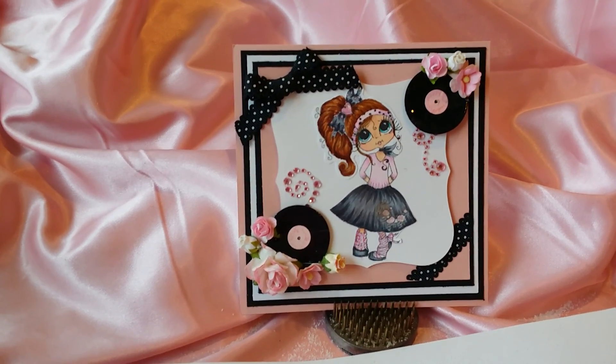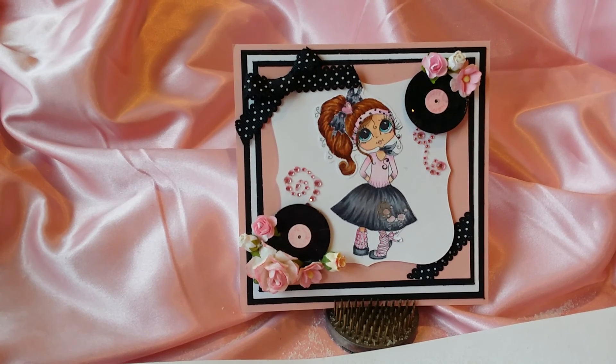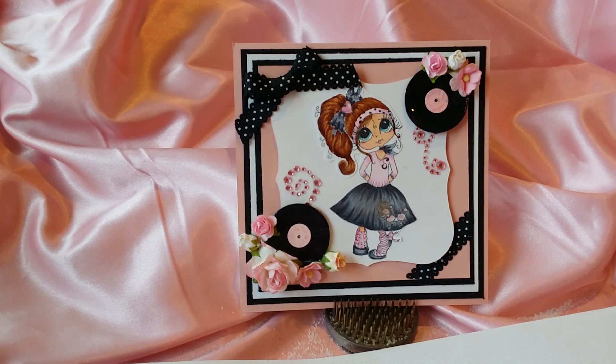Hi everyone, this is Michelle. I just wanted to share a card that I had made for the Sherry Baldy My Besties design team call. Sherry Baldy is the creator of these beautiful digital images, and she has an Etsy store with over 1,000 digital images.